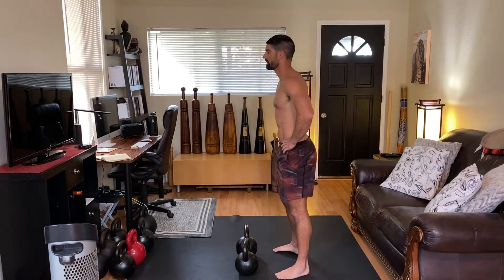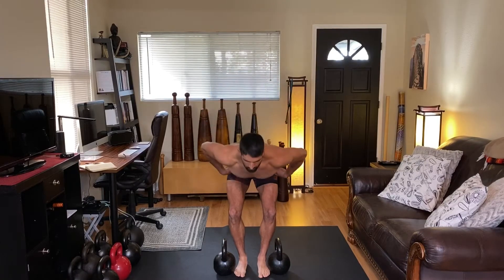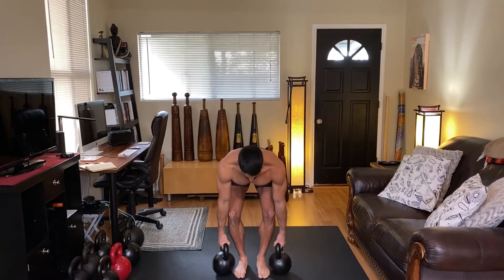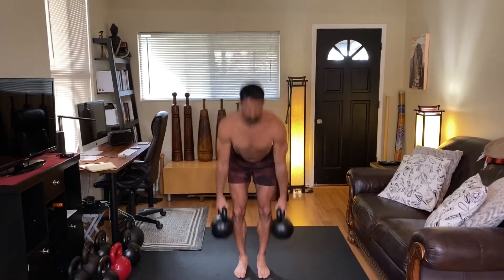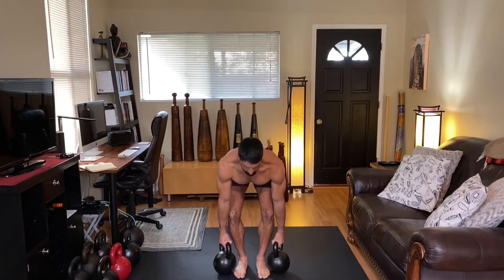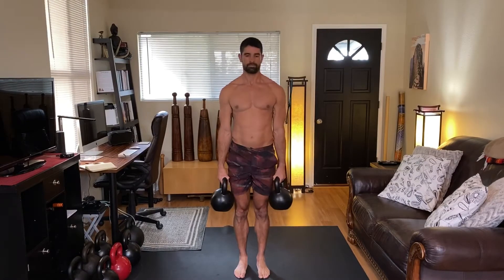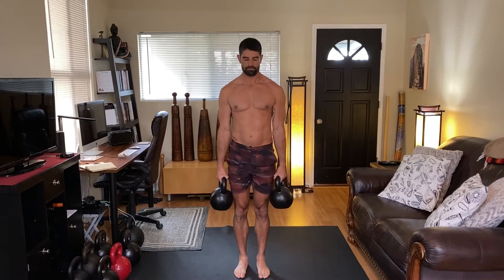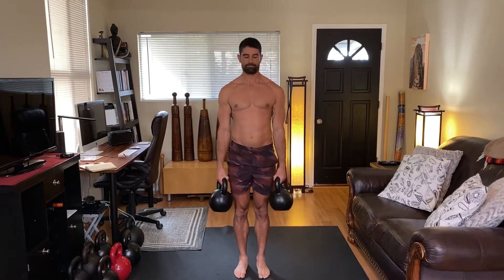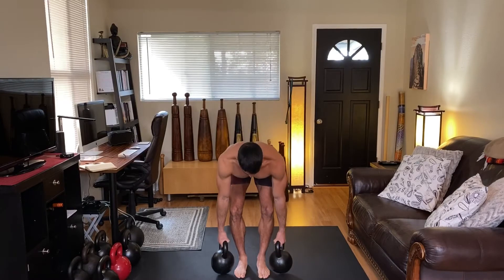We're going to be moving on to the suitcase deadlift — one of my absolute favorite variations because the utility of this exercise is so high. On this exercise, you can bend the knees a little bit more than the in-between-the-leg version. This really helps out for those who are having difficulty engaging the lats or engaging that hip hinge pattern and they need a little bit more squat out of that first movement. If you are bending those knees too much, it's turning more into a squat, but I kind of think of this exercise more as a hybrid.